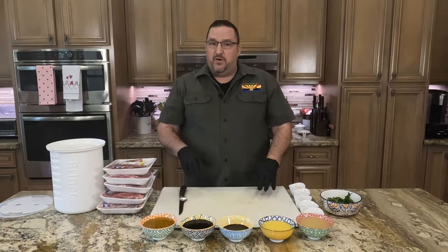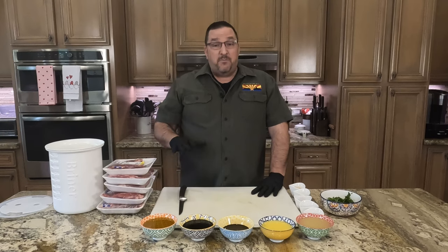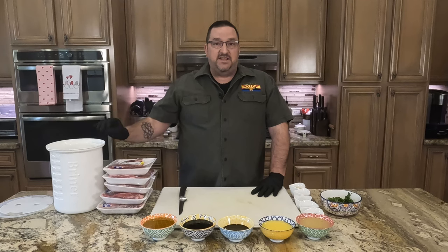They're going to be going on the grill in about six hours. I want about five to six hours to let the marinade penetrate into the meat to get that fantastic flavor, so let's get going.